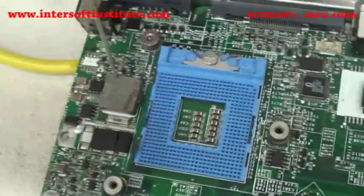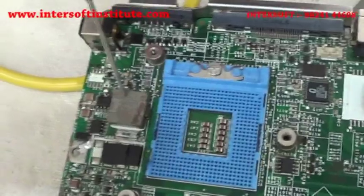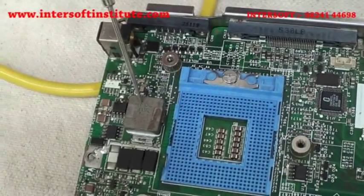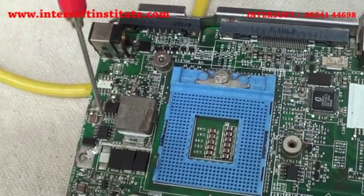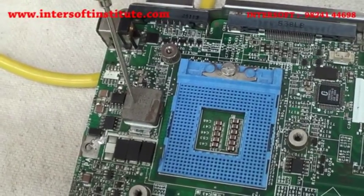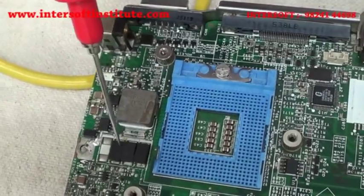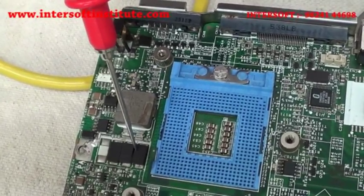This is a high-watt and high-ampere coil. It is also used for switching. You can see the two MOSFETs connected below it. These two MOSFETs connect to the coil, and the coil output goes to the electrolyte capacitors. From the electrolyte capacitor, the straight voltage goes to the CPU.